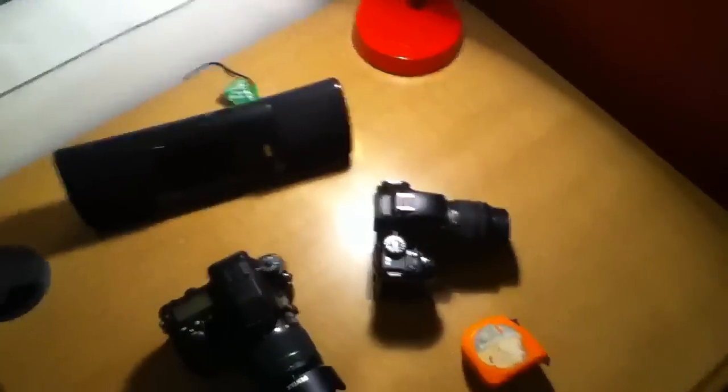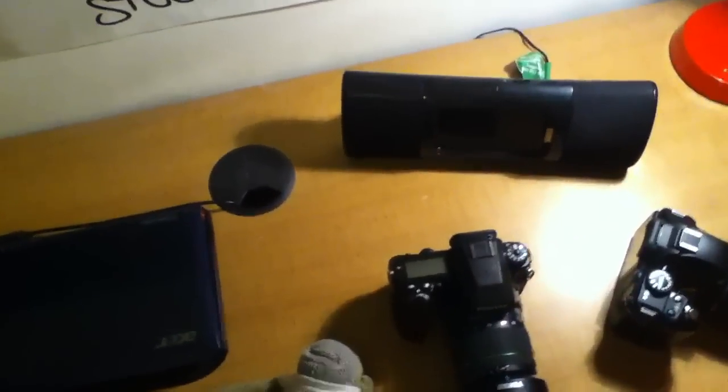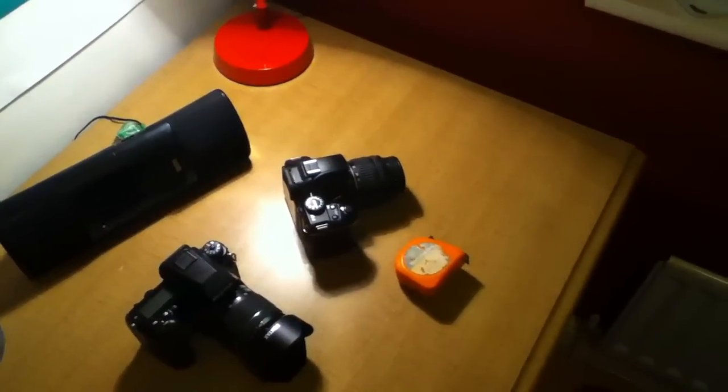Hopefully from this you'll have an indication of what the quality is like on the iPod Touch fourth generation. Hopefully you'll get a sort of sound quality test as well — I'm speaking in a normal, fairly loud tone. But yeah, that's really it for me now guys; I'll have more reviews, unboxings, and other cool tech stuff on this channel in the future.